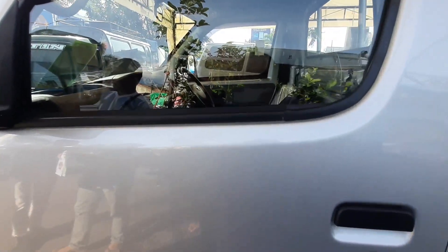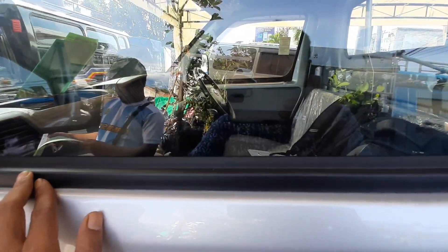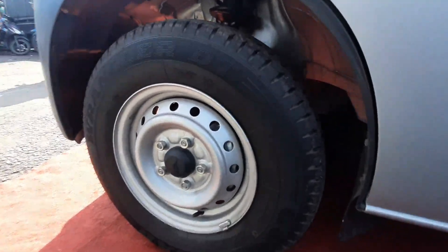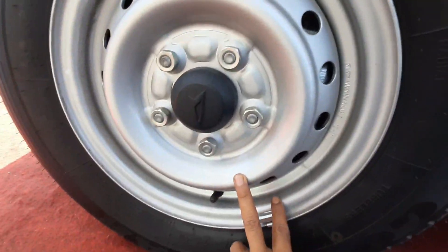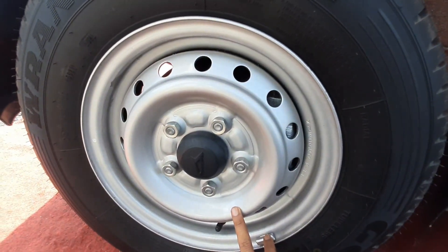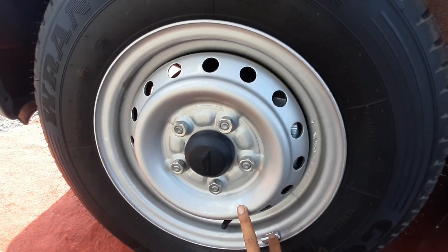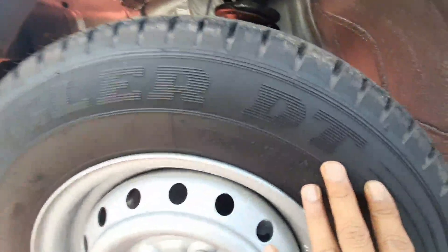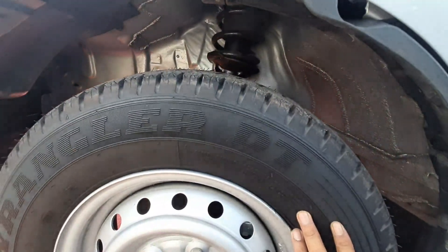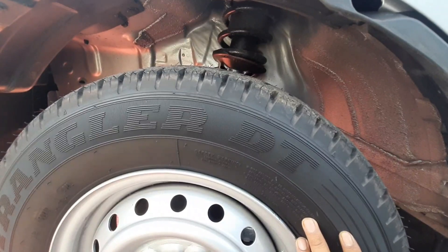Kita lihat tampilan pada kaca samping. Adapun pada velg Grand Max ini menggunakan ring 13, sudah tentu tampilannya semakin ganteng. Adapun pada ban menggunakan tubeless.